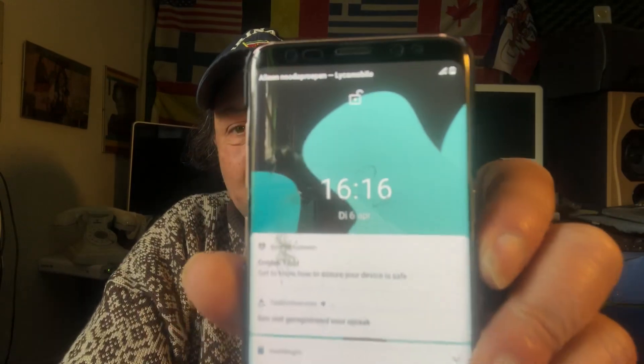Hello YouTube, welcome again. These are not holidays — we cannot say Easter is a holiday because terrible things happened on Easter. Anyway, it's 16:16 and I'm here with my beautiful Samsung Galaxy S8.